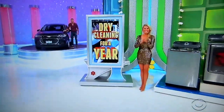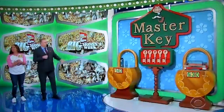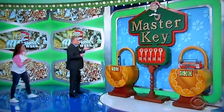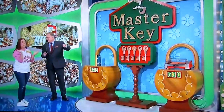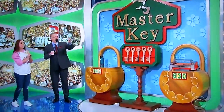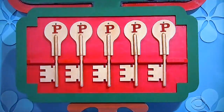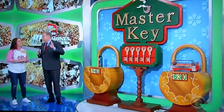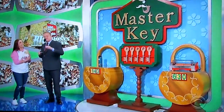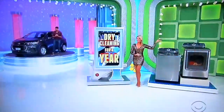We are playing a game called Master Key. You see those three locks over there? We have five keys right over here. One of the keys opens up the lock for the dry cleaning, so you win the dry cleaning. One of the keys opens up the lock to the washer and dryer. Another key opens up the lock to the Chevy Trax, so you win that. There's one key that doesn't open up any of the locks at all, so you don't want to pick that key. But there's a fifth key called the Master Key that opens up all three locks, so you win all three prizes.